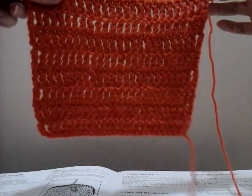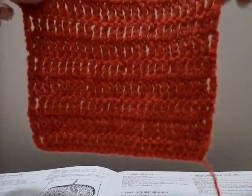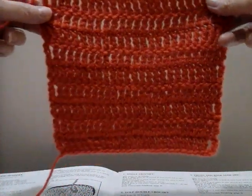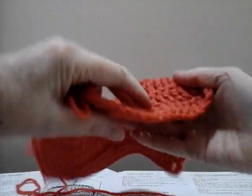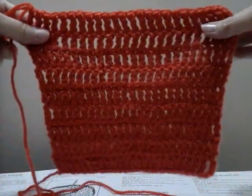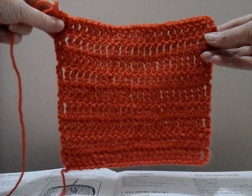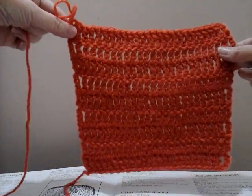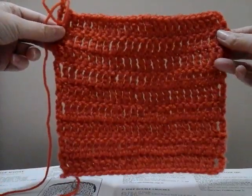Now on this block, this is my treble crochet block. You can see this one has ended on the correct side. Here's my little starting tail, so I know this is the right side and this is the wrong side. I came to the end of my row after working that row, so I hit my seven inches with this ending on the right side, versus that other block where it ended on the wrong side.